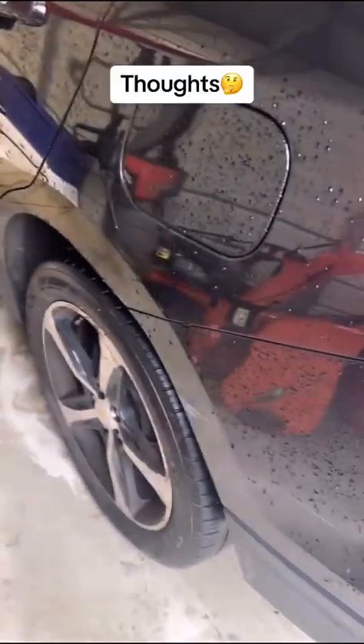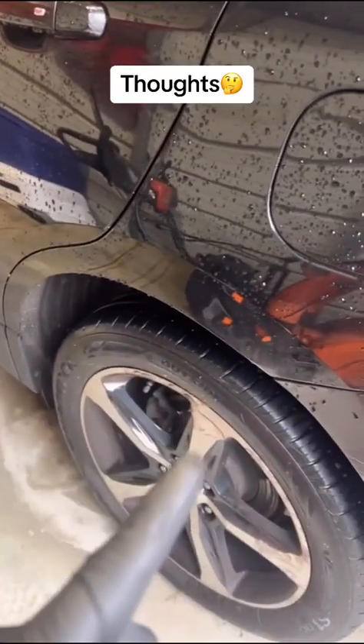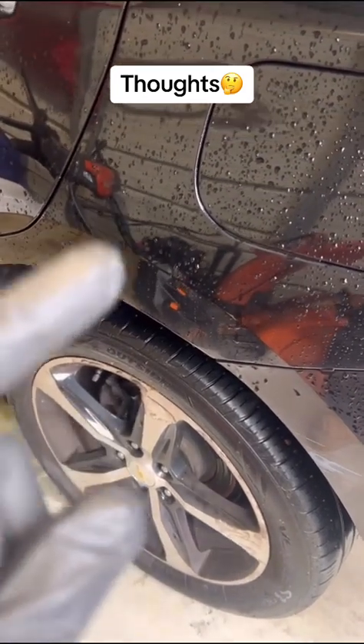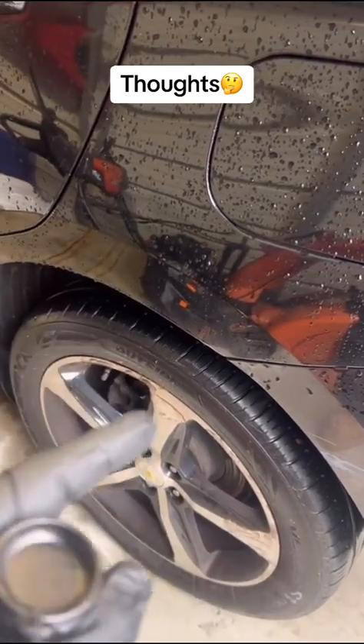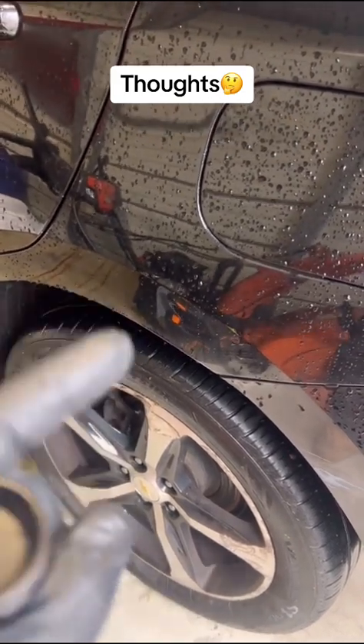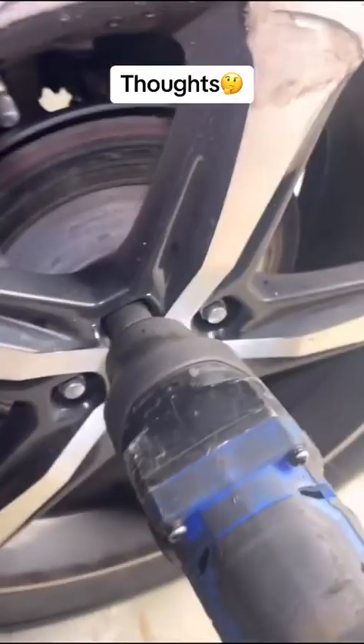Buckle up. There are a couple different reasons why I like to do it this way, and that's because it gives me the opportunity to check to see if there's any fluid leaking out of the back of the caliper underneath the electronic parking brake motor, which a lot of people miss.